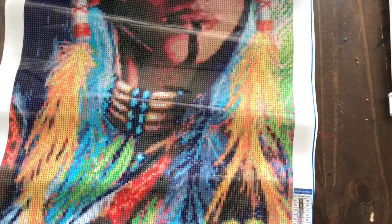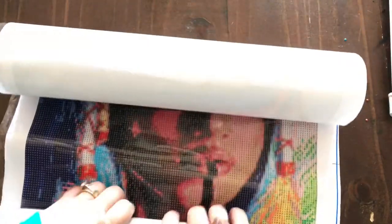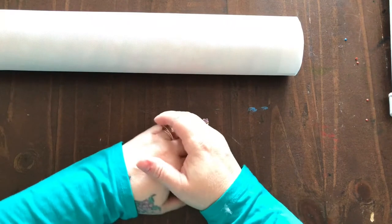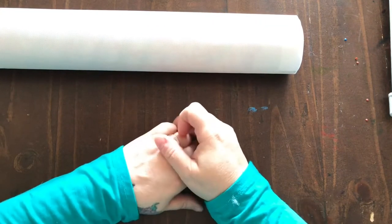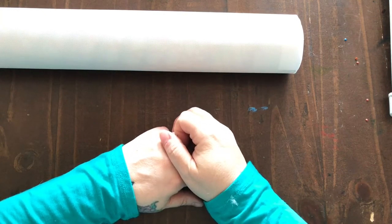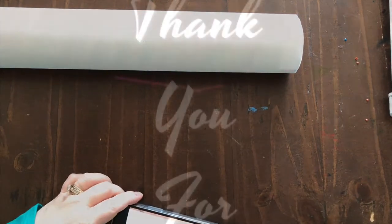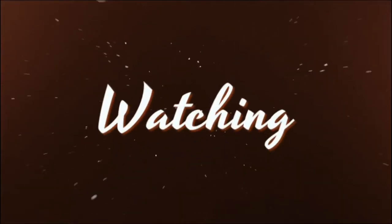I'm pretty pleased with these two paintings. Other than the issue with some loose diamonds, I'm pretty happy with them. I got these on Amazon and the seller was Kotart, K-O-T-A-R-T. Thank you, have a great day!